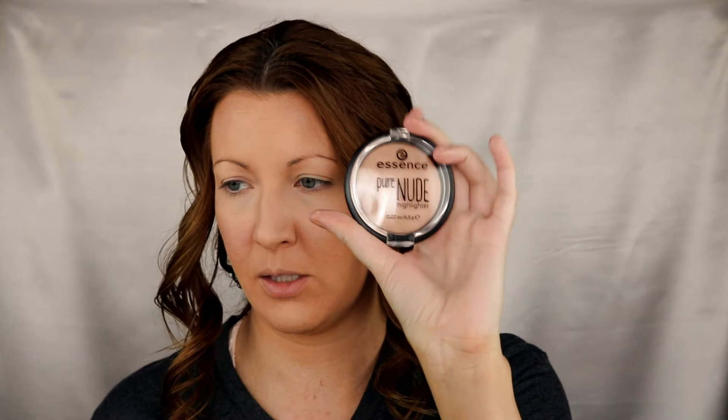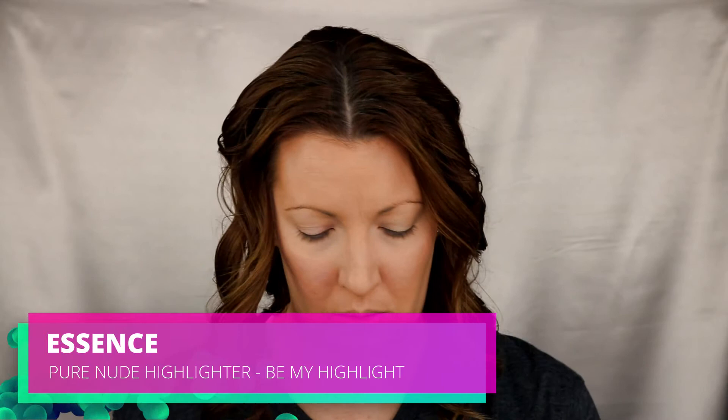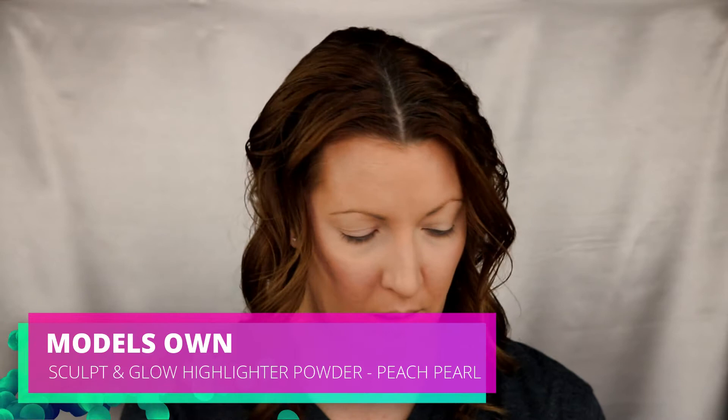Next I have two highlights. I have the Essence Pure Nude and then I have the Model's Own. I'll go into the Essence Pure Nude first because the Model's Own is more of a pinky and I want to use that on top. The Essence one is more of a subtle highlight. Because I don't like harsh lines on my highlight, I always grab my powder brush and blend everything in.